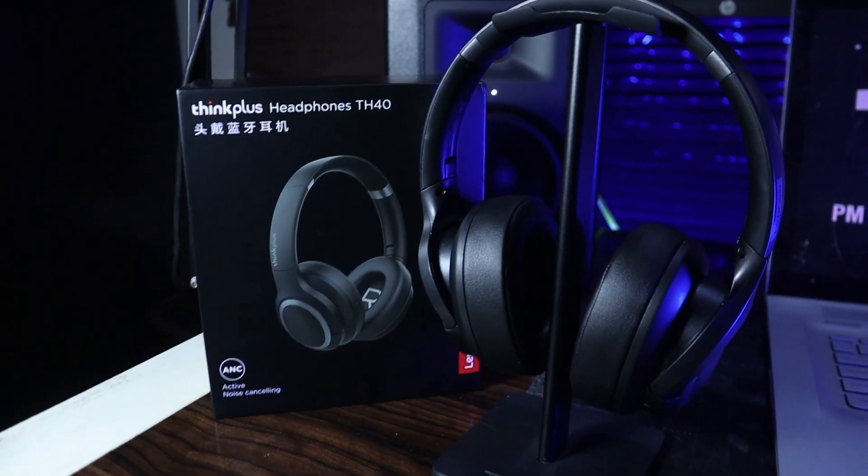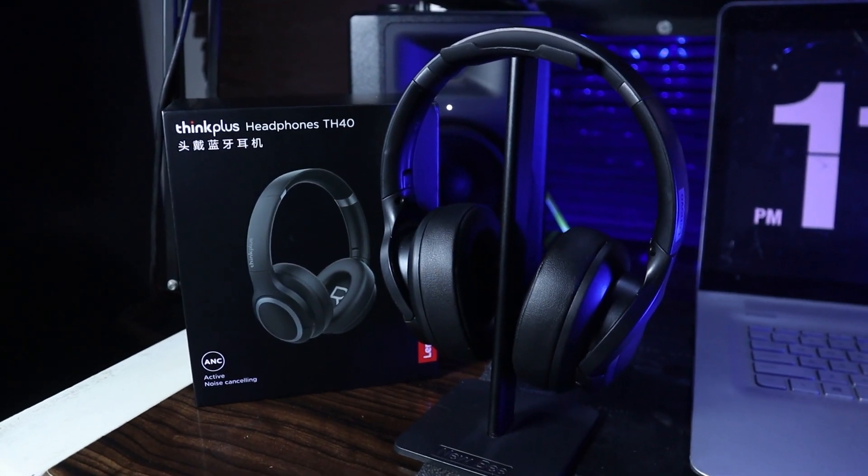Wearing it, you won't feel any weight on your head, which is very important. Sometimes people prefer headphones built with aluminium — like Apple's headphones — for that premium feel. But some people prefer lightweight headphones, and this one represents that. It's a very nice headphone.